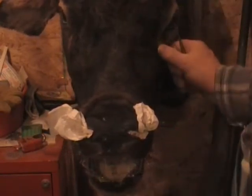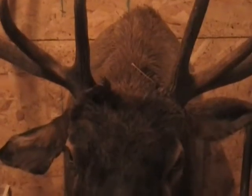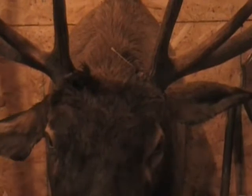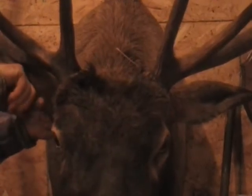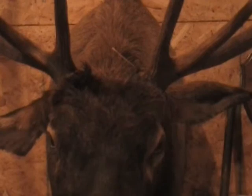I got everything set here. Let me move up to the ears. You can see the ears are going to be kind of back like this. What I'm going to do is get a sharp wire and stick it in through there — that'll help me hold that ear in place while it dries.